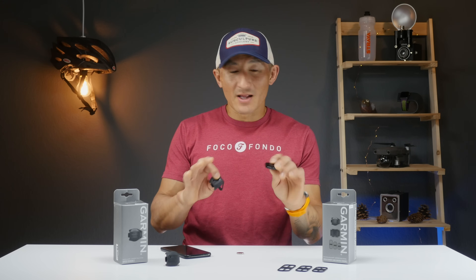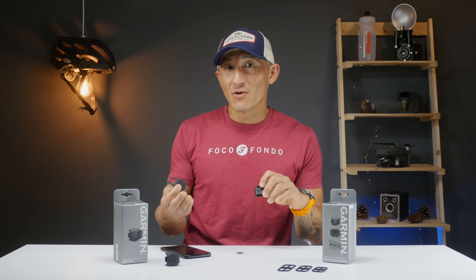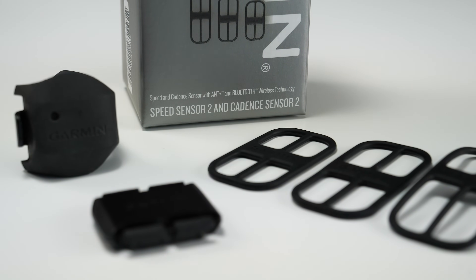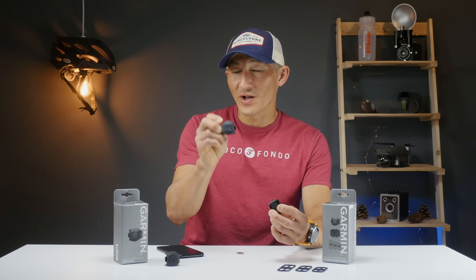Although adding Bluetooth may not seem like a big deal, it actually allows these sensors to be used with indoor cycling training platforms like Zwift using your Apple TV, iPad, or iPhone. Adding Bluetooth updates the Garmin Speed and Cadence Sensors to today's current standards, and there's one more neat little thing that the Speed Sensor 2 can do specifically.